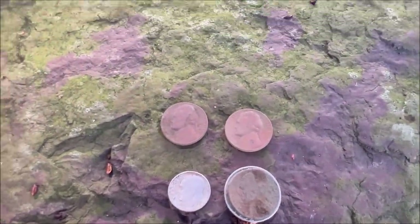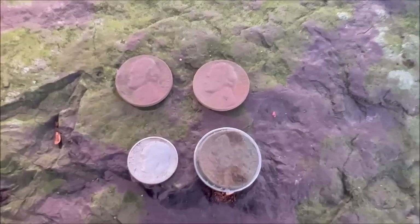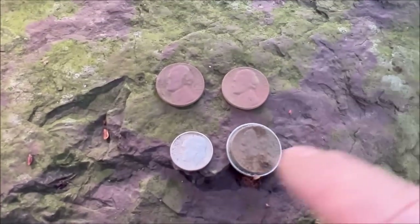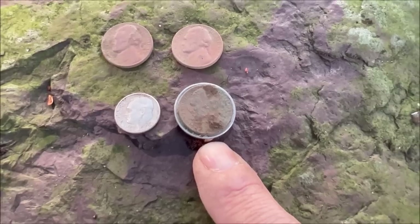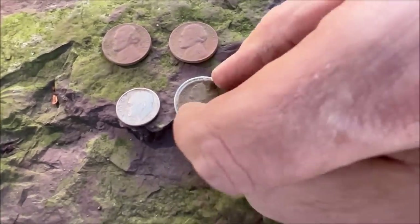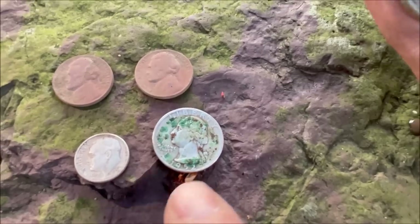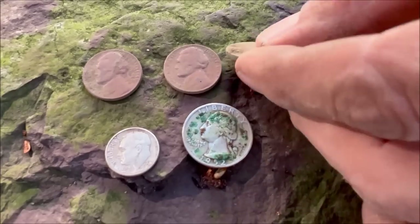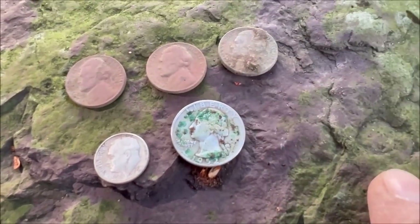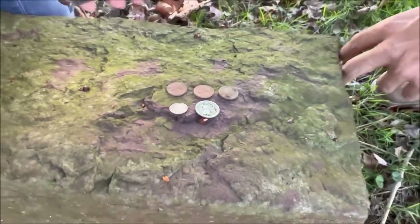Looking at the spill more carefully: one of the nickels was stuck to the quarter, and you can still see the ring impression on the back of the quarter where it sat for probably decades. That's going to have to be worked on later — it's not coming off with water. What a nice little spill, maybe an inch from the driveway.